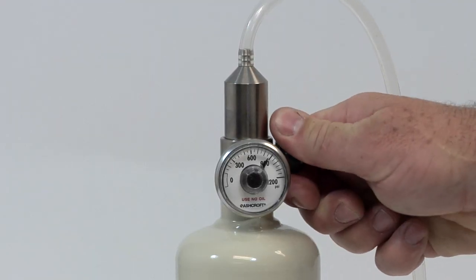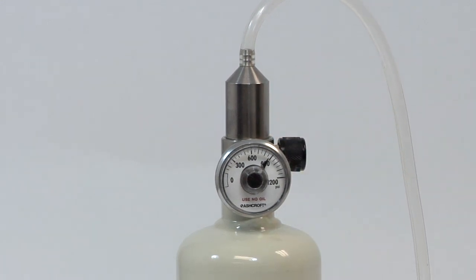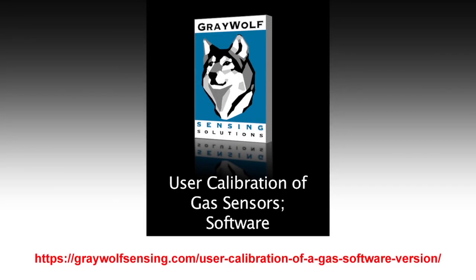Open the regulator to initiate the flow of reference gas. Follow the on-screen instructions to complete the user calibration. A separate video can be found for details on using the software to perform user gas calibration.